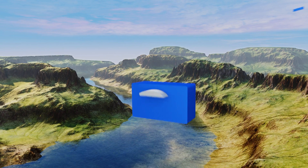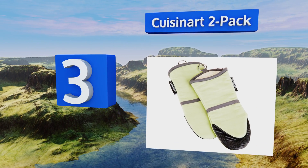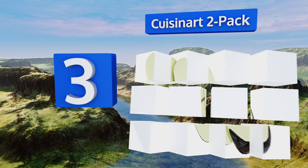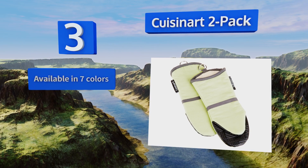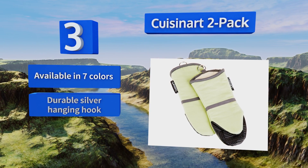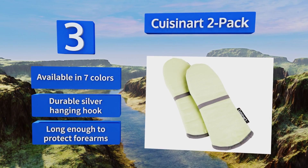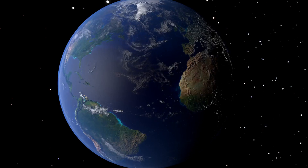Nearing the top of our list at number three, the Cuisinart 2-pack is plush and flexible with a textured non-slip silicone grip insert where you need it. The puppet design gives it a wide mouth for grasping large pots and pans while also making it easy to slip on and off. It's available in seven colors with a durable silver hanging hook, and these are long enough to protect your forearms.